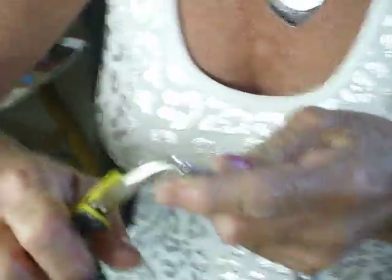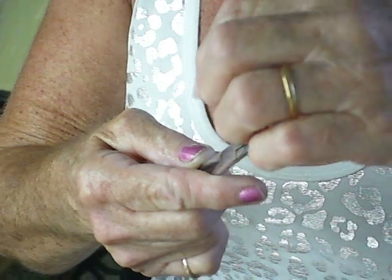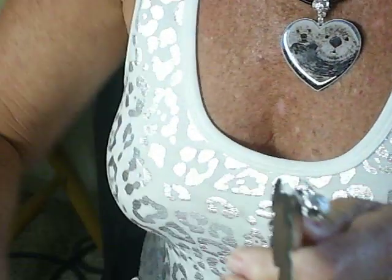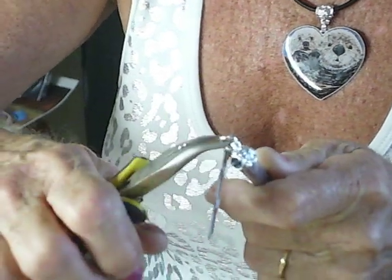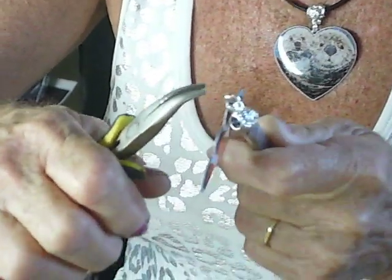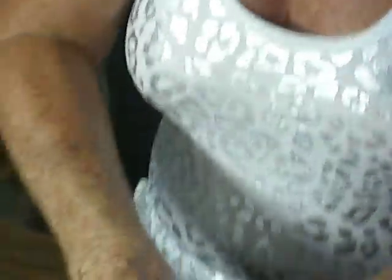Alright, I'll open up a little ring, put it on the veil, and you put your little fish on the ring, and you just close it up. Make sure that it's closed real good, and that's it.